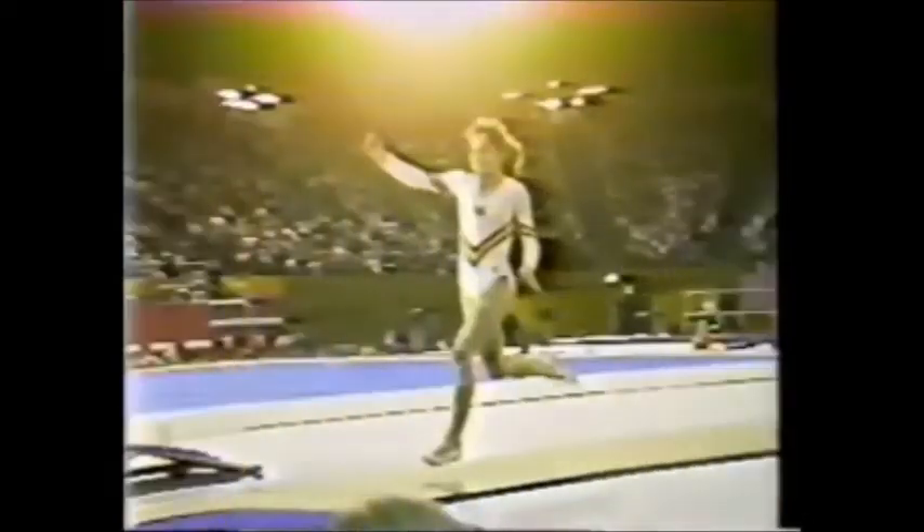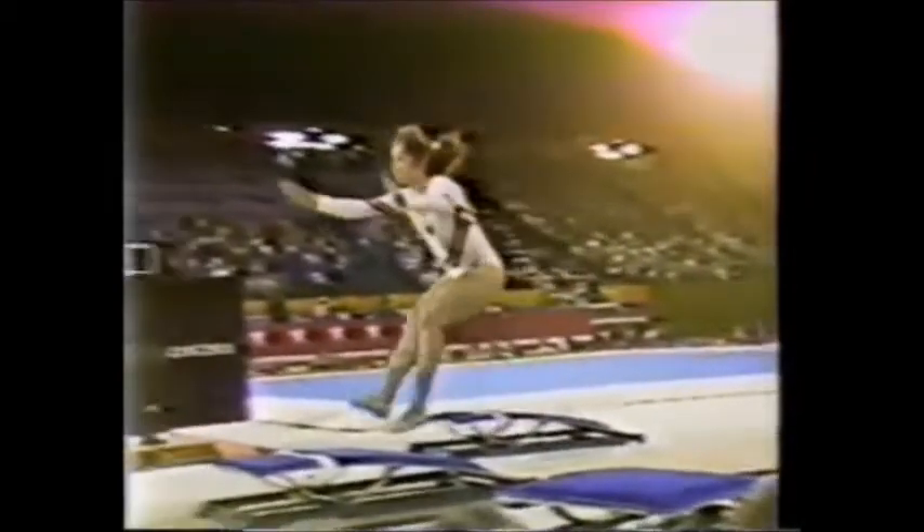Very nice vault, no matter what they give her. This is a Cuervo vault — she goes into the handspring position, makes a half twist, and begins to start her flip. There it is, very high above the horse. She gets all the way around, time enough to open up a little bit, check her footing. You can see she had a little slight hop there, but not very much.